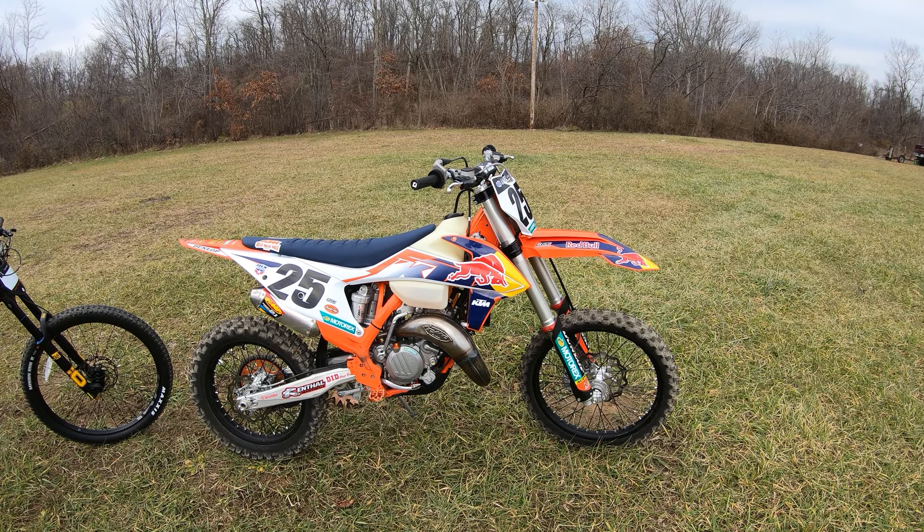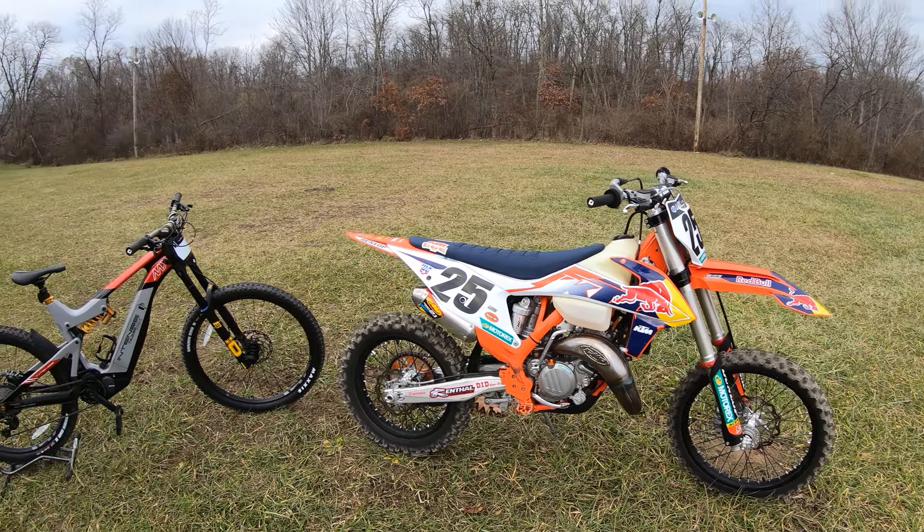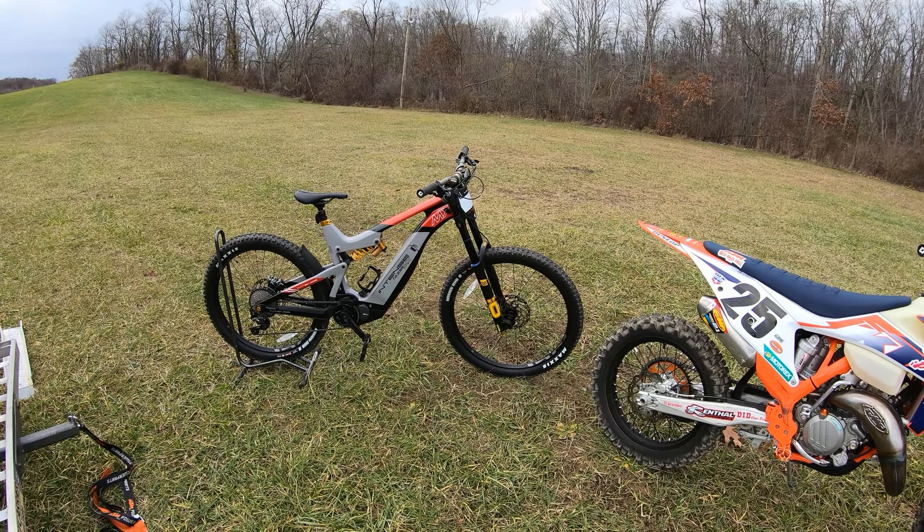2022 KTM 125 XC. I'm back at Greer MX today with my mountain bike that feels like a dirt bike and my dirt bike that feels like a mountain bike.